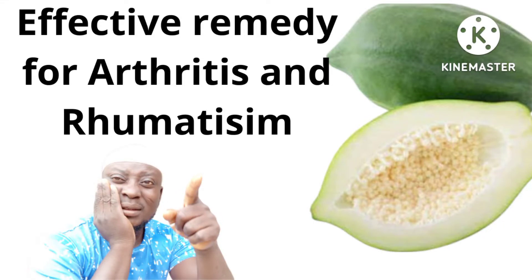Do you know purple, pineapple, and lemon? If you know these three items, then you know the permanent solution to arthritis and rheumatism. Hello everyone, welcome back to my channel. My name is Dr. Mutio Lat.